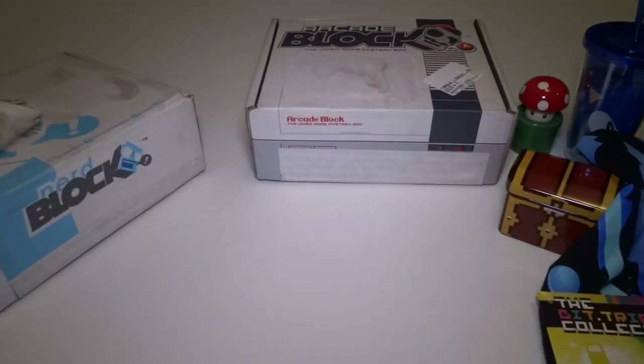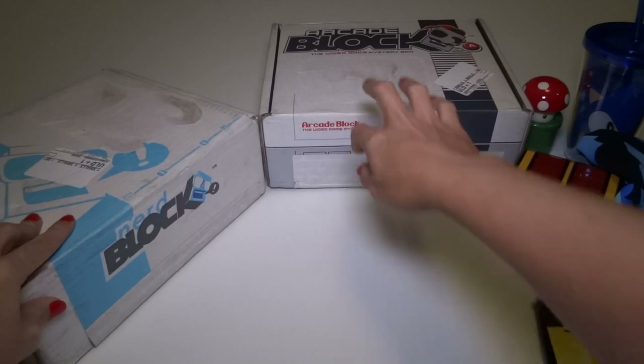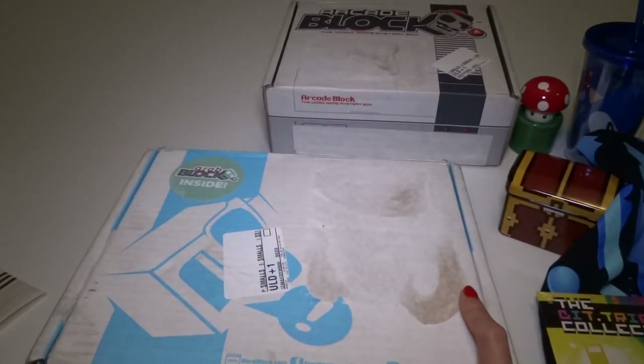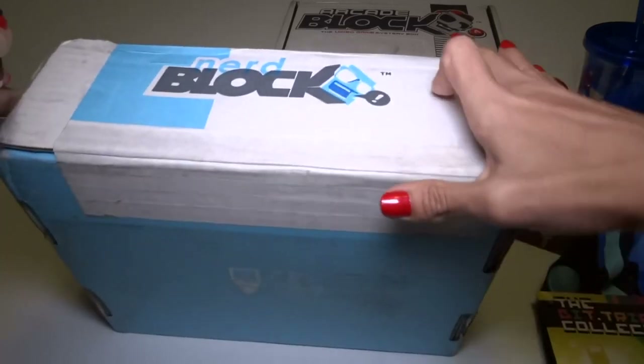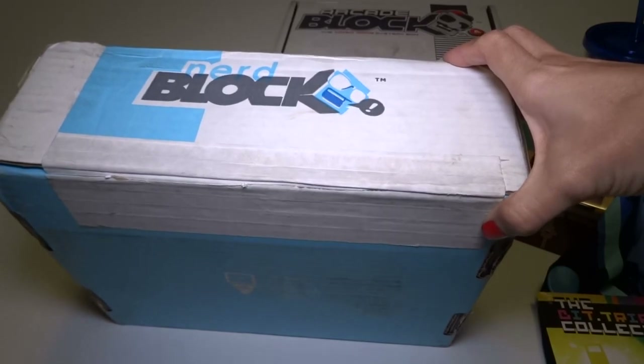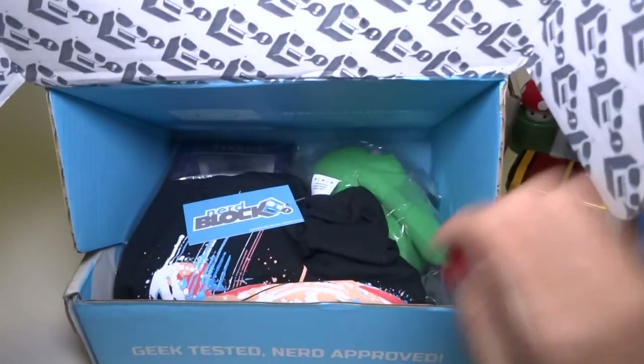Okay, let's open this one. So I'm thinking that this is the cheaper box, so it's probably not going to be as good. Feels kind of heavy. But I'm not going to have my hopes up for anything super awesome. But let's see what it is.